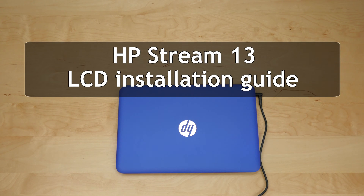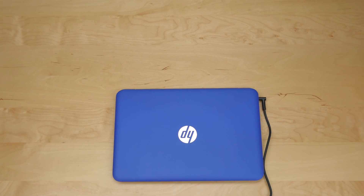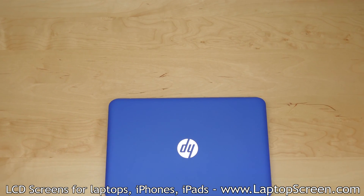This is a guide on installing an LCD on the HP Stream 13 laptop. To begin, make sure the laptop is not powered on and disconnect the AC power.